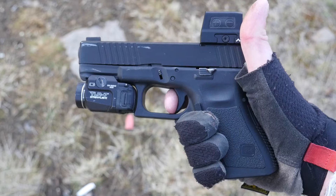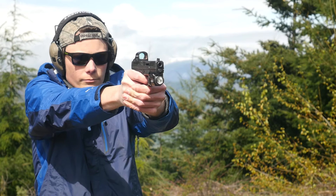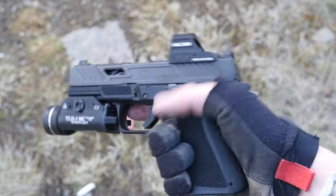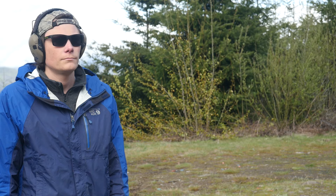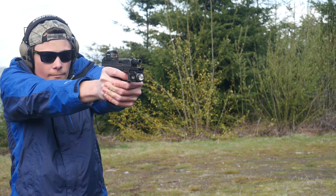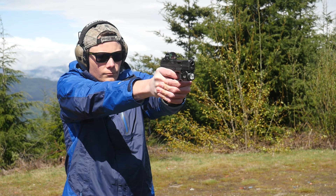Luckily, the MR920 doesn't have an upgraded trigger — it actually has a downgraded trigger. The pull weight is comparable to a stock Glock, but the MR920 has a lot of creep and a mushy, indistinct break, not the crisp, consistent wall of a stock Glock trigger. I'm far from a trigger snob, so this trigger doesn't bother me at all, and it has a more comfortable contour than a stock Glock trigger. That's something to keep in mind if your main gripe with Glocks is the factory trigger, but keep in mind if you can't shoot with a stock Glock trigger, you probably just can't shoot at all. The same goes for stock Glock bucket sights, but that's a much better place to spend your upgrade money.